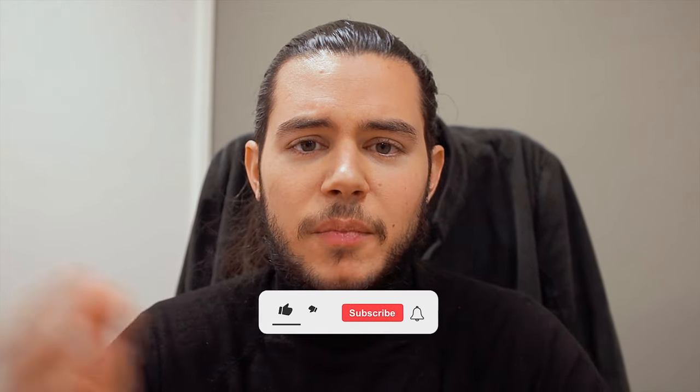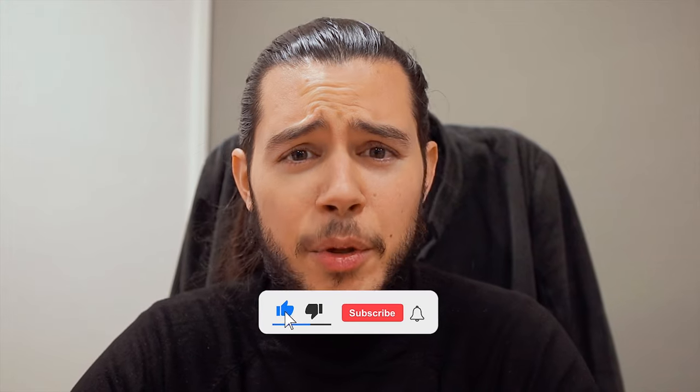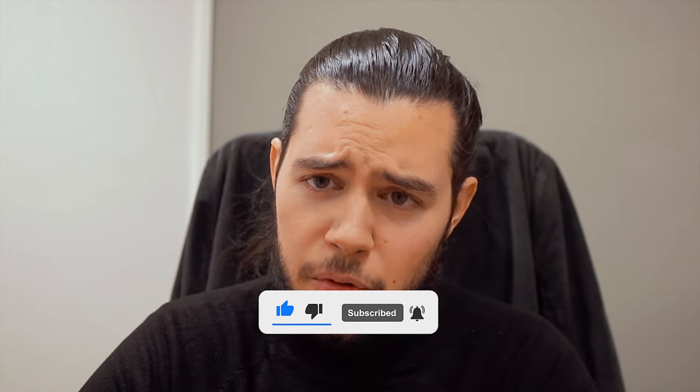All the links are down below to the watch strap — let me know what you think about it. Is this something you would wear, and if so, on what watch? As always, don't forget to subscribe and if you feel like it, leave a thumbs up. See you in the next episode, bye bye.